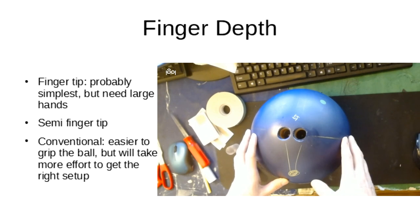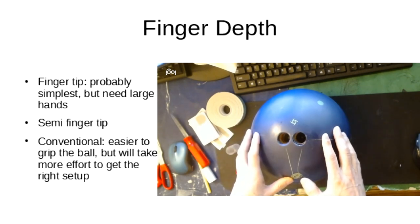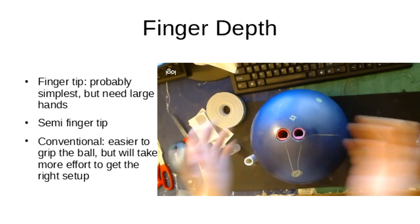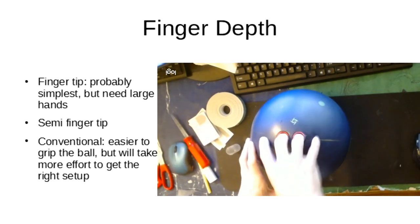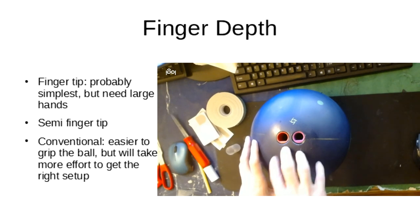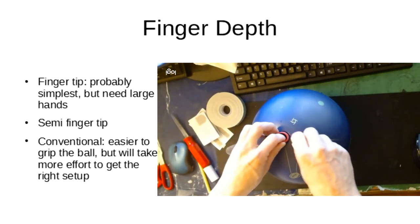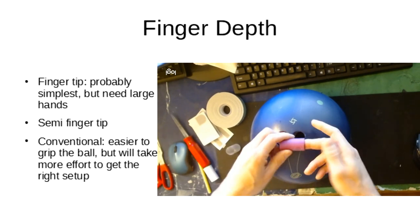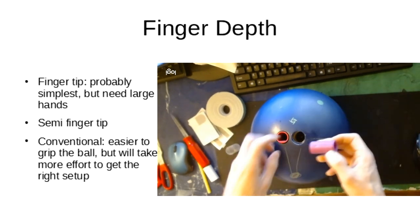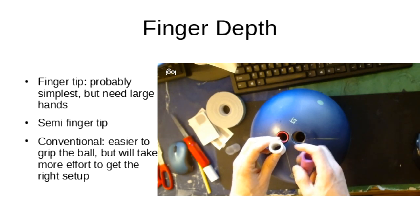The most important part is finger depth and gripping the ball. The simplest option is fingertip with two pitch grips — if your hands are large enough, that works fine. For those with smaller hands, other options include semi-fingertip grips where the fingers go in a bit more, or going in all the way. You can also try different grip sizes, oval shapes, or pitches. How far you push the grip into the ball matters too — I like to really dig in, pushing the grip deeper than flush with the surface.